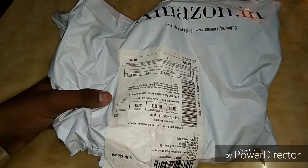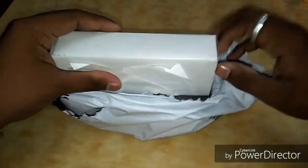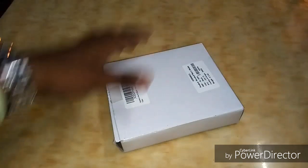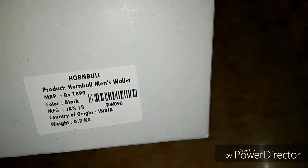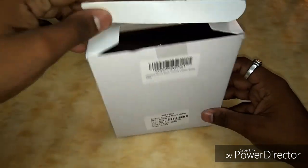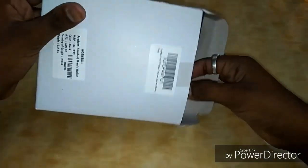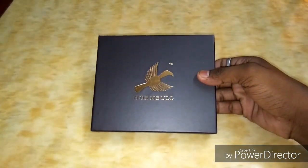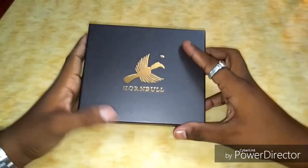So guys, let's start off with it. There's something written on the box and it reads Hornbull's men's wallet. Let's see what's inside — and whoa, there is this official box from Hornbull and it looks cool.